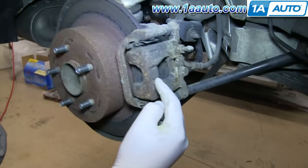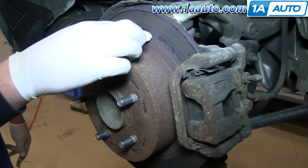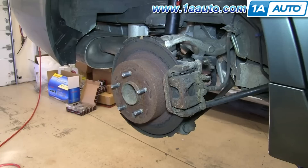Now is where you want to inspect your brakes. You can look in here and see how much life is left on your brake pads, and then you want to feel your rotor and make sure it's not too deeply gouged. Ours is actually in really bad shape.